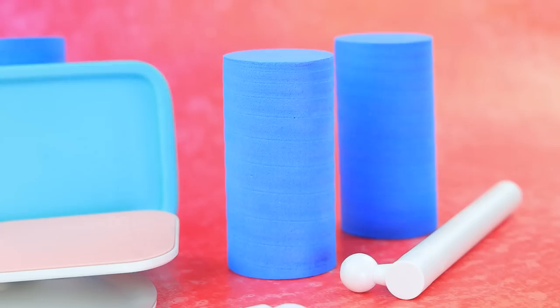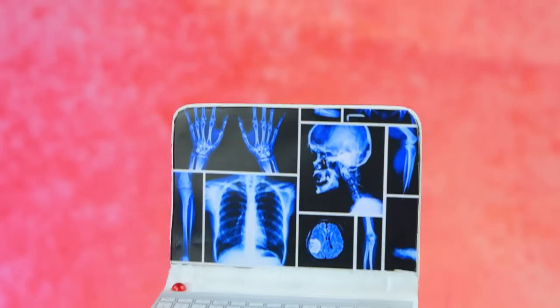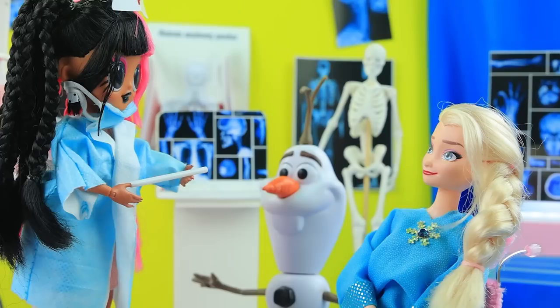Lalatown Hospital put in an order for an X-ray machine. Secure the display, glue the control panel, add small details. X-rays glow on the computer. Let's go to the radiologist's office.